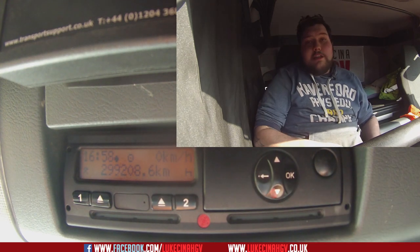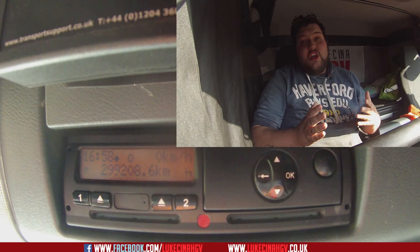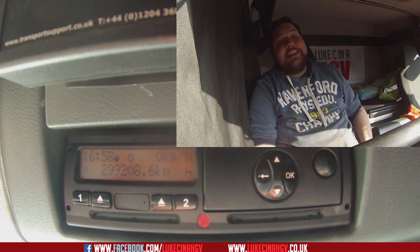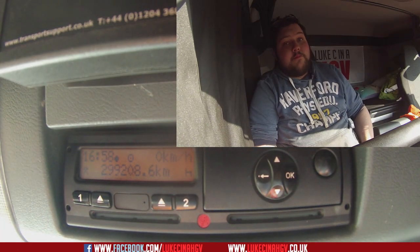Press the back button, back button again, then OK, and you're back to the main menu or the home screen. You'll notice that there is a black dot which indicates that you are now on local time or British Summer Time.